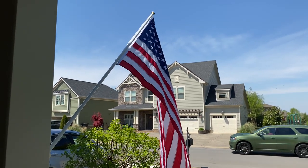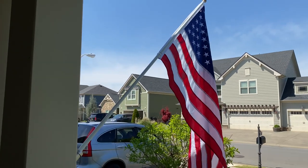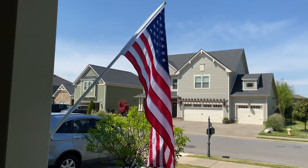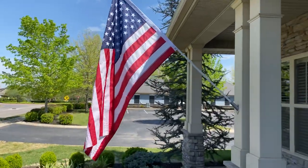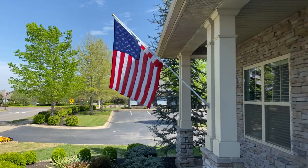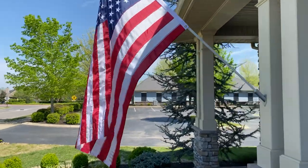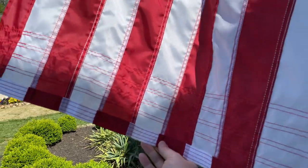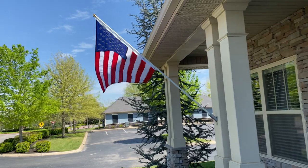This is a fiberglass pole. I don't have the specs with me right now — I'll include the link where I bought this in the description below. I actually bought the flag from the same company and opted for their more durable three-foot by five-foot flag.